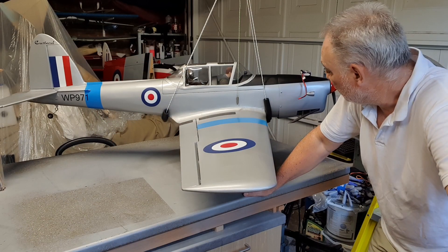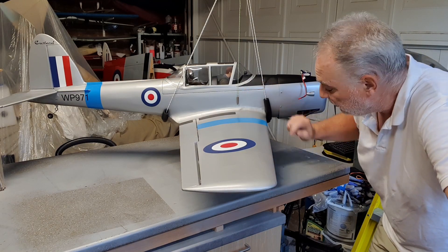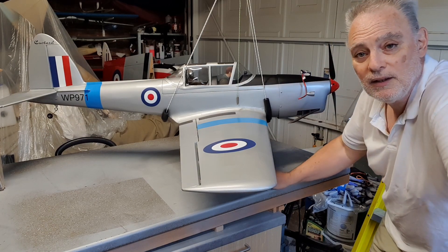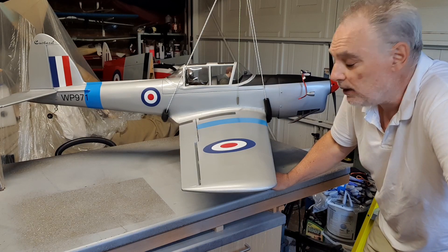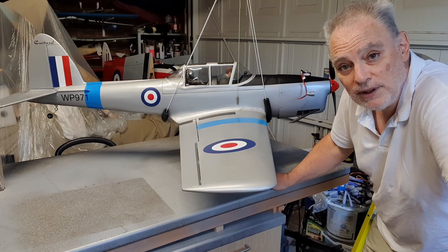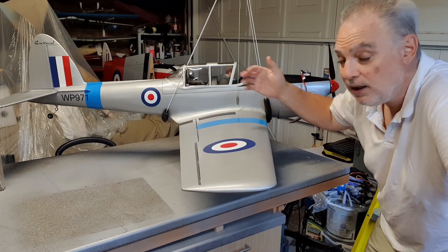With the battery all the way forward, the plumb bob is almost on the pencil mark — and that's with an extra small battery balanced on the nose. So I do need to add a little bit of nose weight. That's hardly surprising because the majority of the paint — the clear coat paint, the extra paint — is behind the C of G.